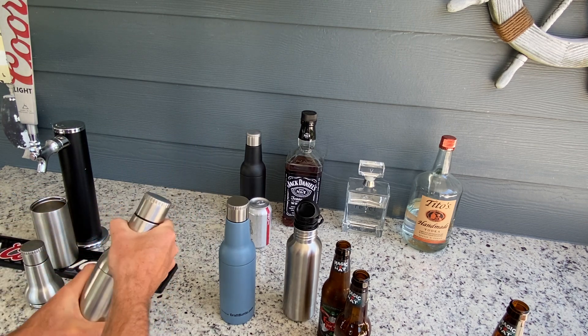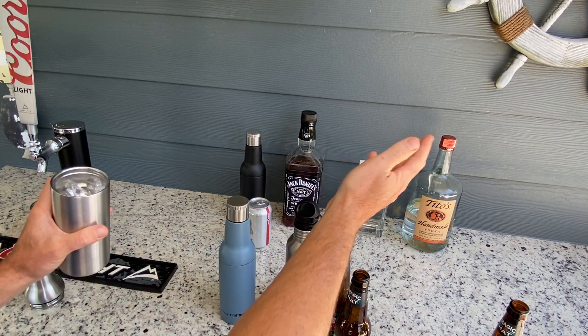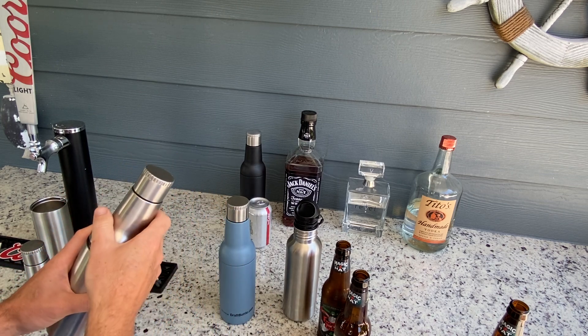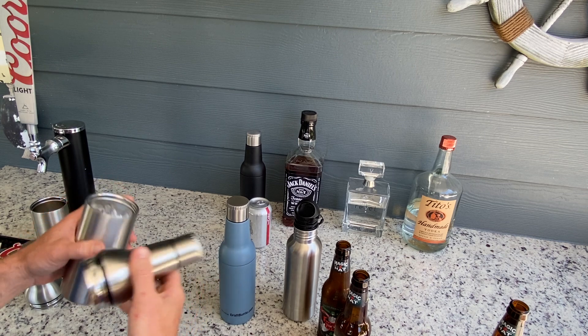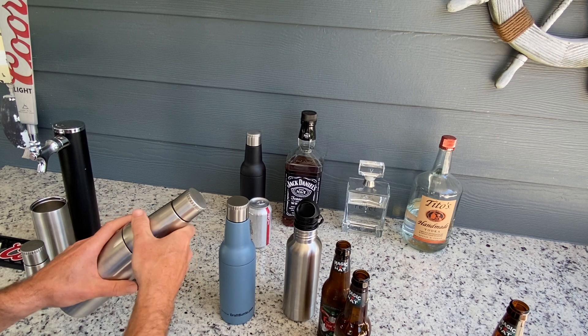We also have our other bottle here which we filled with ice. It's very easy to add the alcohol of your choice, soda, a couple of limes. You can keep this around the pool — we use it around the pool all the time with different mixed drinks. The ice stays in there for multiple drinks so you're not reusing ice, and the drink isn't getting watered down because it's not melting, which is great.